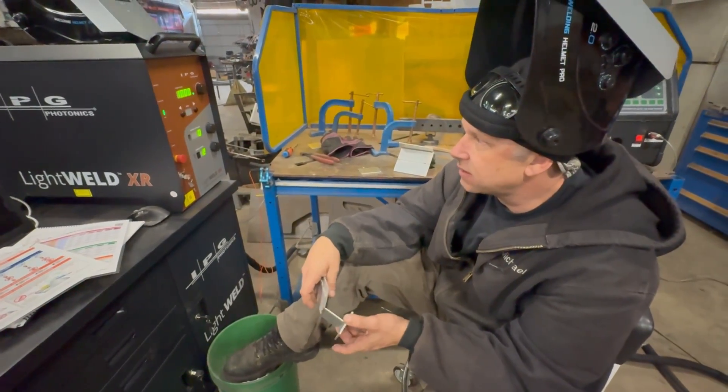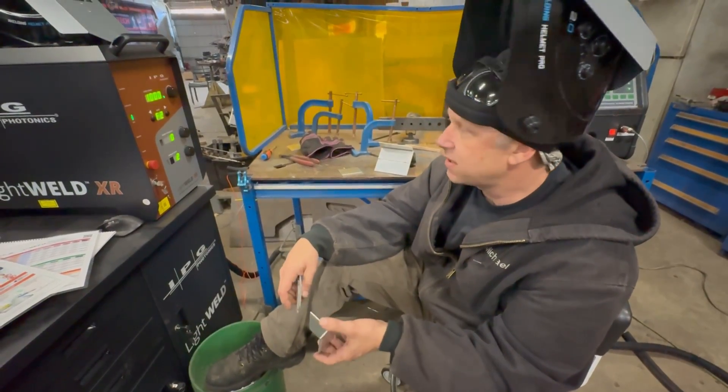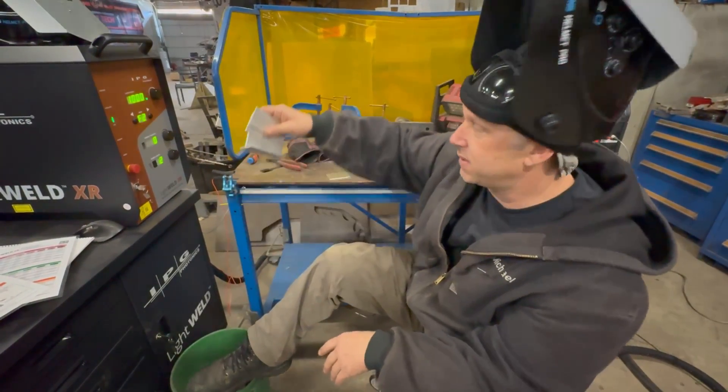The IPG Photonics Light Weld XR is going to be a really great match for us. And we're here to share with you the different things that we've done to get this quality of weld just after our initial equipment setup.